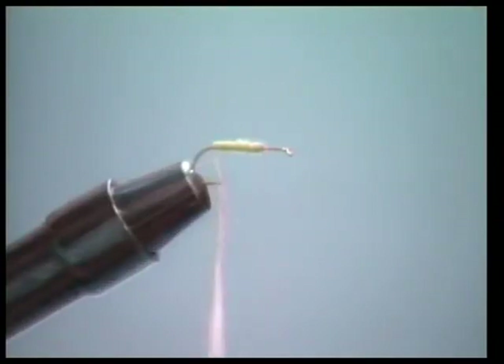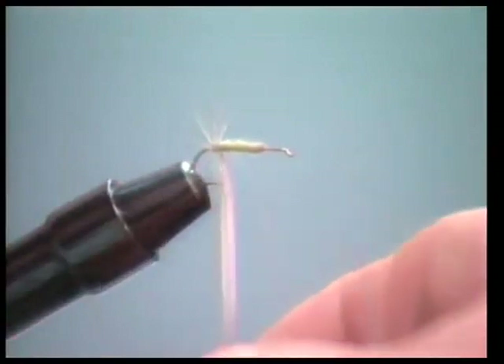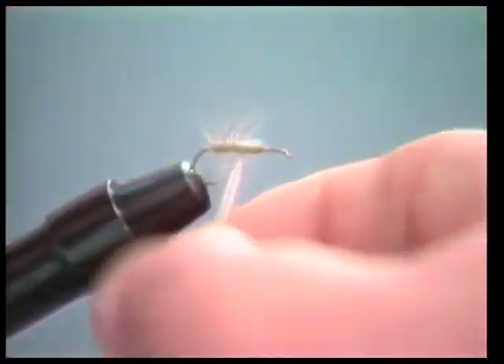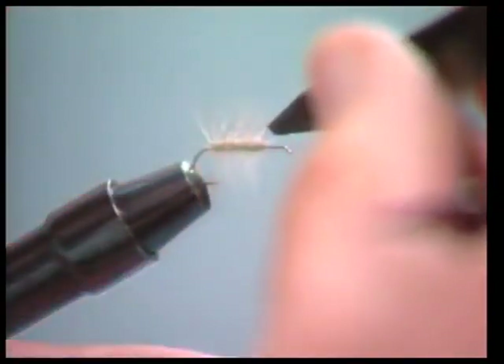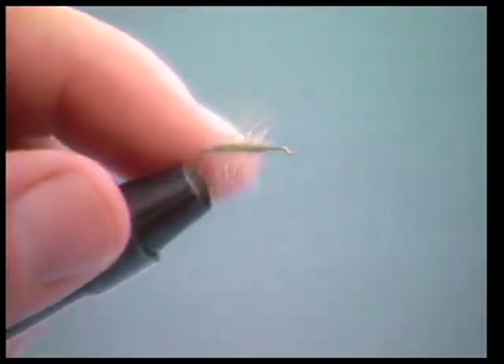Now we want to take this hackle that was sticking out the back and palmer it forward, keeping the wraps fairly close together. That's why you want to use a good long hackle if you can get one, because the more turns of hackle you can put on this, the better it's going to float and the better the fly will fish. I have good luck fishing this fly on flat water like the Henry's Fork and also on very fast water. After we get this hackle palmered forward, we'll cut it off — as you can see, there's a lot of hackle and that fly is really going to float well.